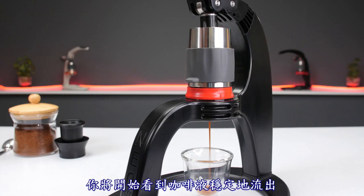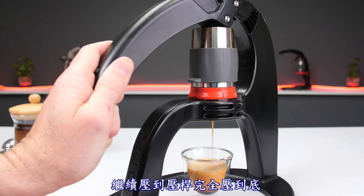Pull down on the lever until you see a steady flow of espresso and maintain it until the lever is fully lowered.